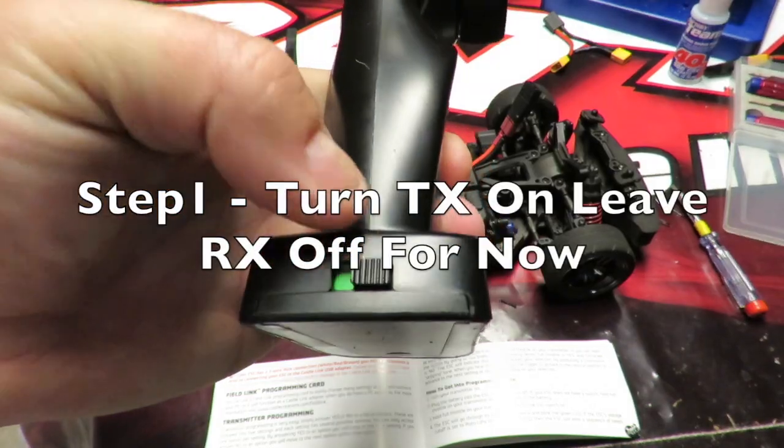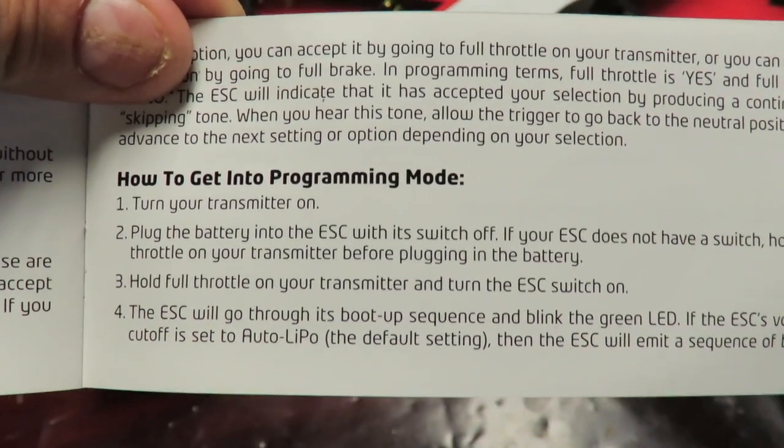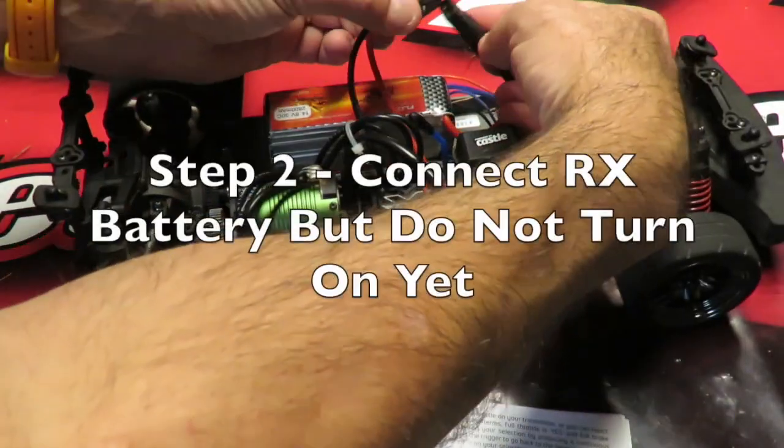The very first step is to turn your transmitter on. Number two is to plug the battery into the ESC, but do not turn the receiver on as yet. Simple as can be.